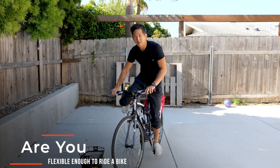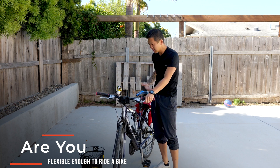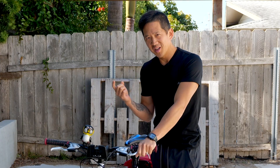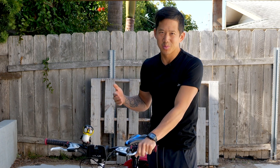Are you flexible enough to ride a bike? Do you have the hip mobility and the flexibility in your legs to get on and off of a bike? If not, then you're missing a great opportunity to save money on gas and get some exercise while you get around town.